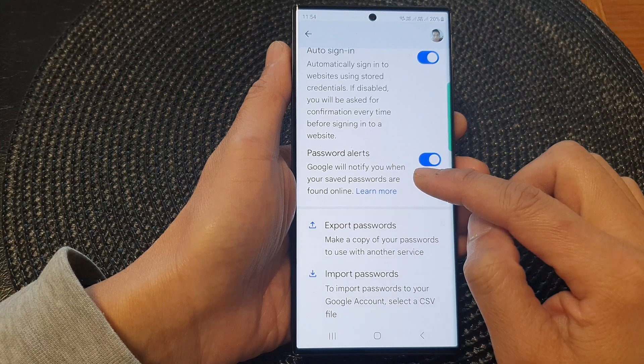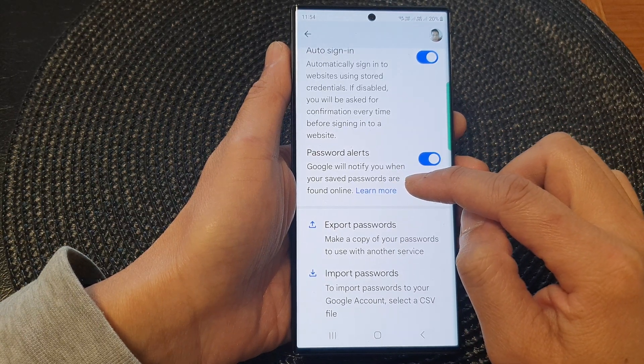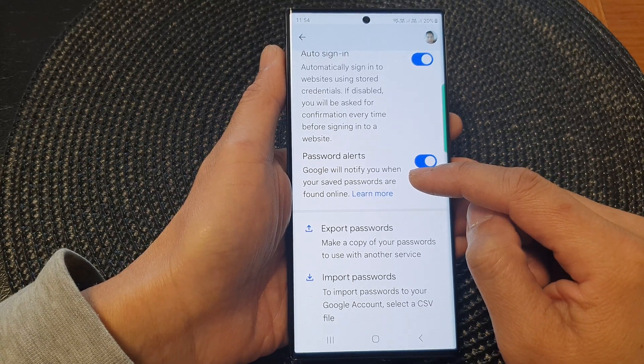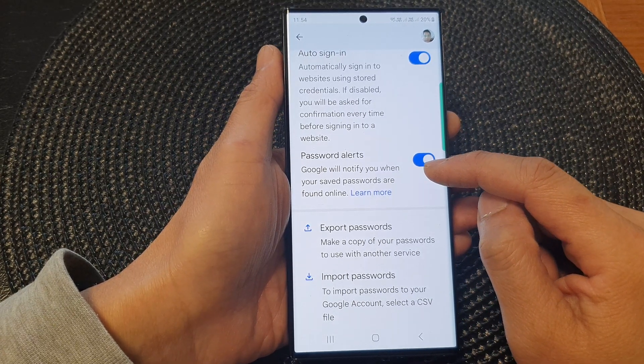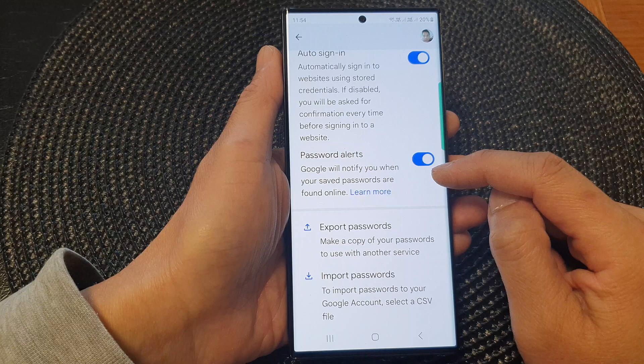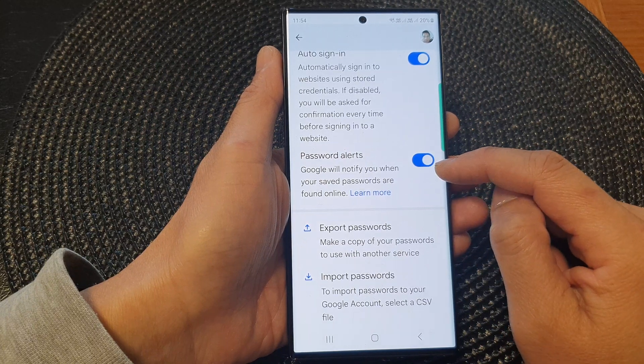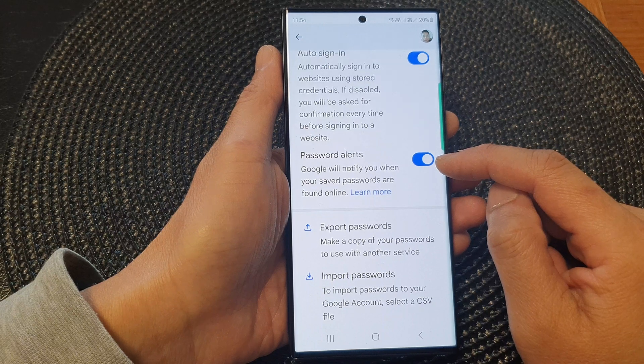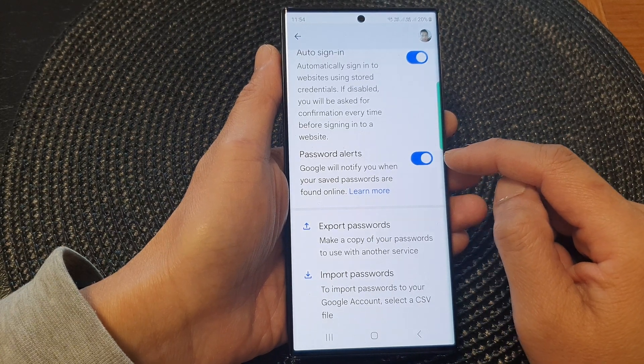It says that Google will notify you when your saved passwords are found online. So if a password is disclosed or revealed somewhere else, Google will alert you so that you have a chance to change it before someone gets your password and tries to log into your account unauthorized.